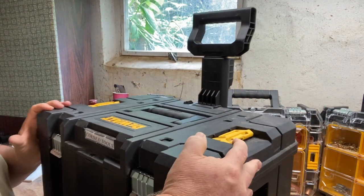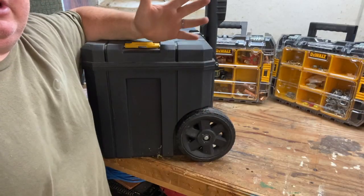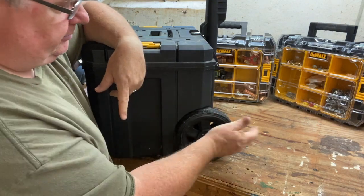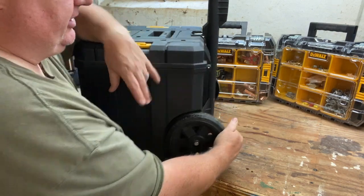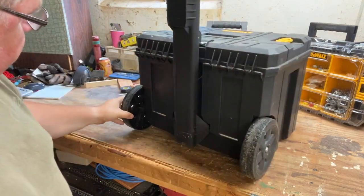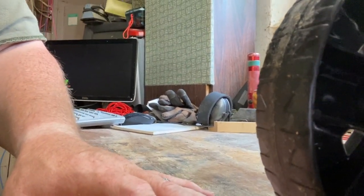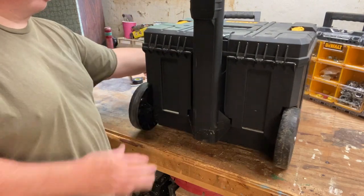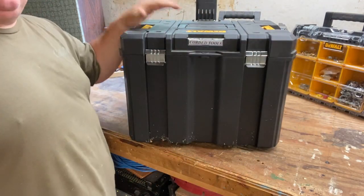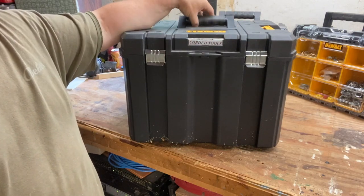The box is the right size for one person to carry, as opposed to the Milwaukee which is so big and cumbersome it's a pain to get in and out of the truck. The wheels are not bad — skeletonized plastic, they've held up well. The axle goes from one side to the next, nicely captured. The handle dimensions are right, and it holds the right amount of tools — the stuff I don't use every day.